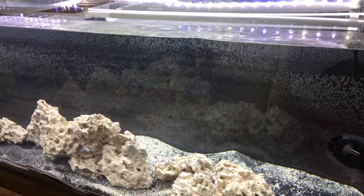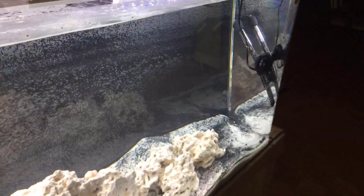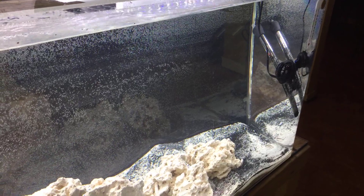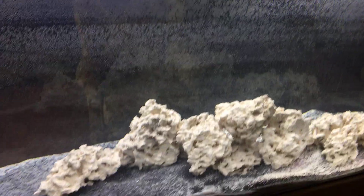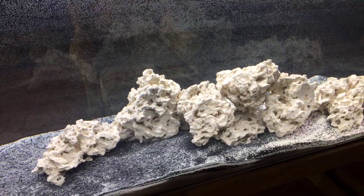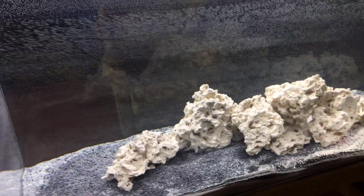I've got everything else in here. I've got the wave maker, the 400 watt heater, my lighting — which I'm still working with, still adjusting — my sands, my rock, the saltwater.